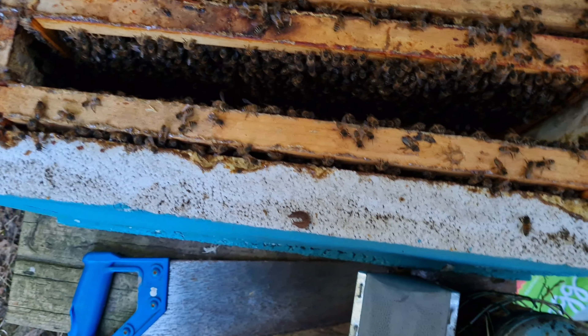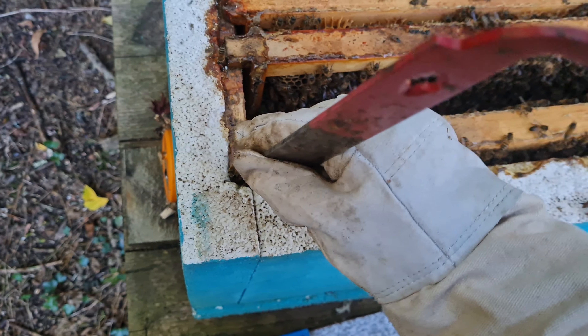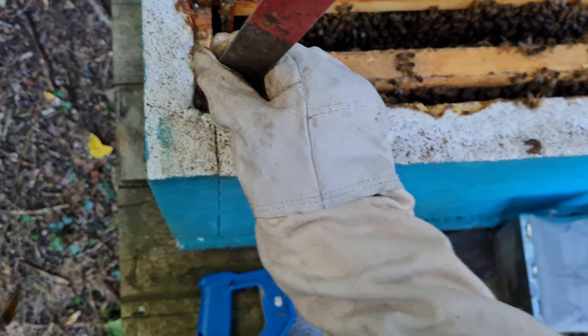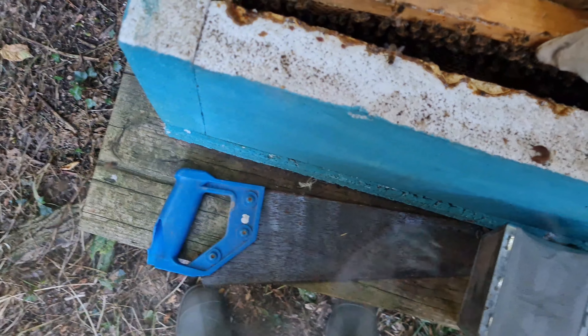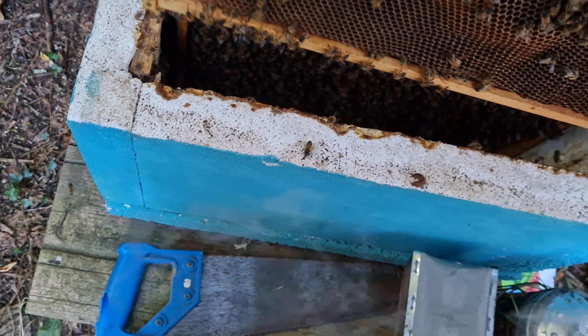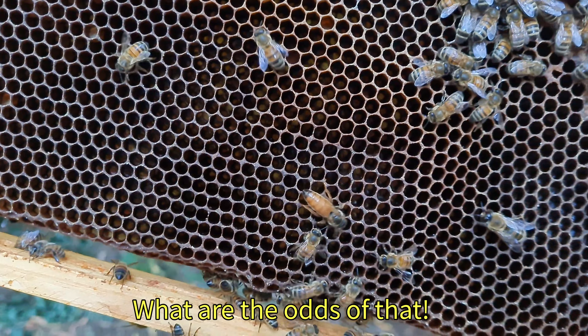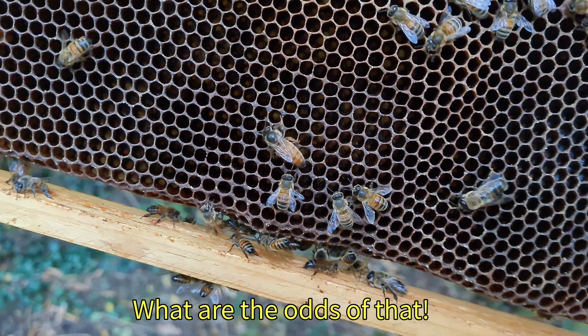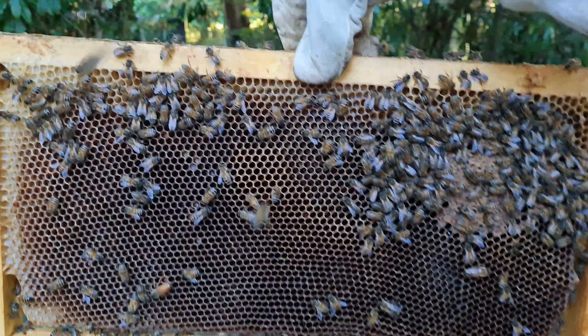And here's the final frame. Hopefully we'll see the queen on this one. It's not easy one handed. Oh, straight away — there she is. Look at that. Beautiful. How lucky was that? Spot the queen. And there we go.